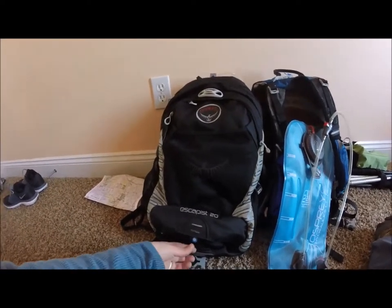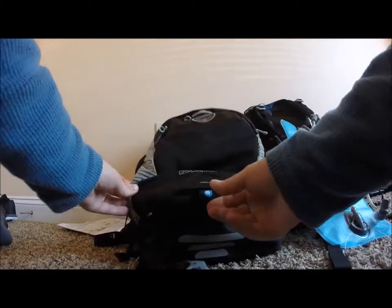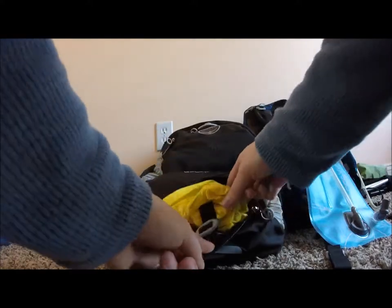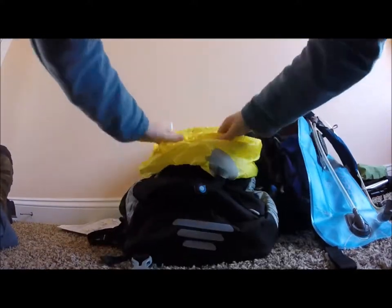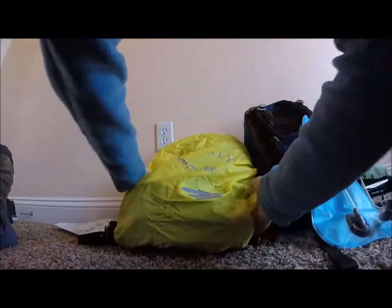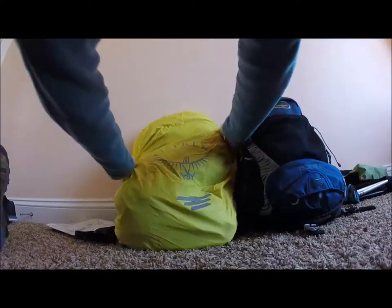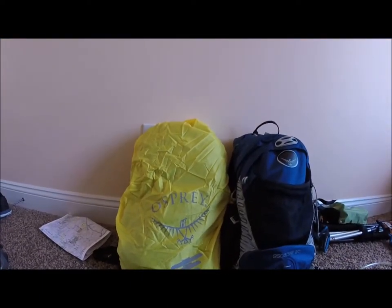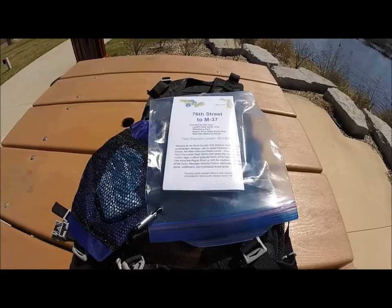I'm going to show you how the pack cover comes out and slips over the pack. The rain cover comes out of the bottom part of the pack — there's a small zipper and it just pops out like this. It's a pretty neon yellow color and it just fits over the pack like so. This is the pack without it, and this is the pack with it attached.